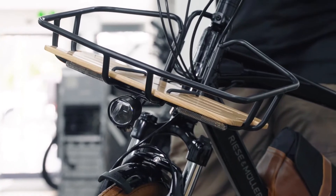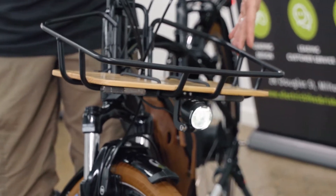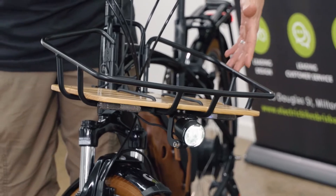We've put the front carrier on it — this is optional, but why wouldn't you? It's just gorgeous. You've got the inbuilt lights as well, which run off your battery. This particular frame is the crossbar frame, but it does come in a mixty frame as well.